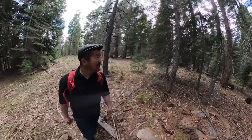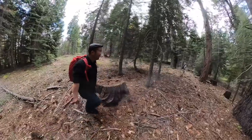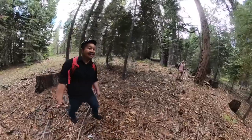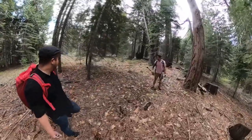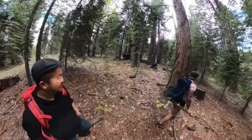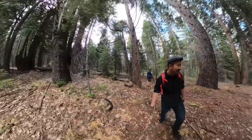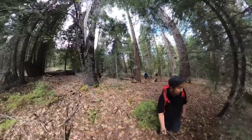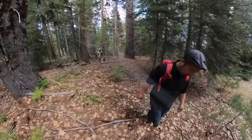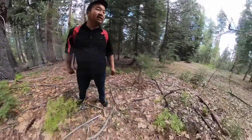Gotta watch myself with this guy over here — he'll take it to my spot and jump on me. That's what happened last time. Keep your eyes open, man — any little bumps. I bet they're still underneath and we just don't see them. It's probably like a little dead giveaway but we're not paying good enough attention to it.